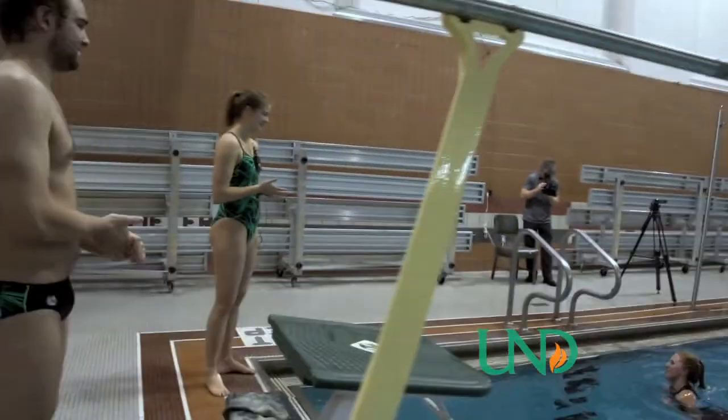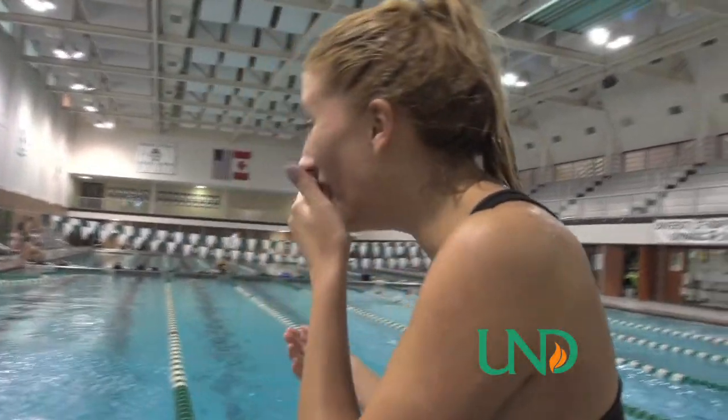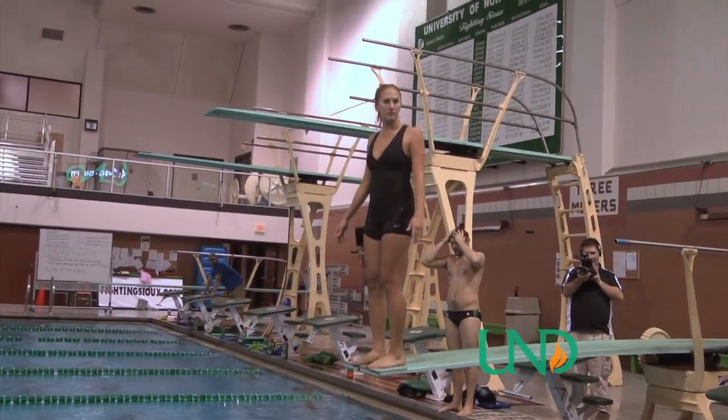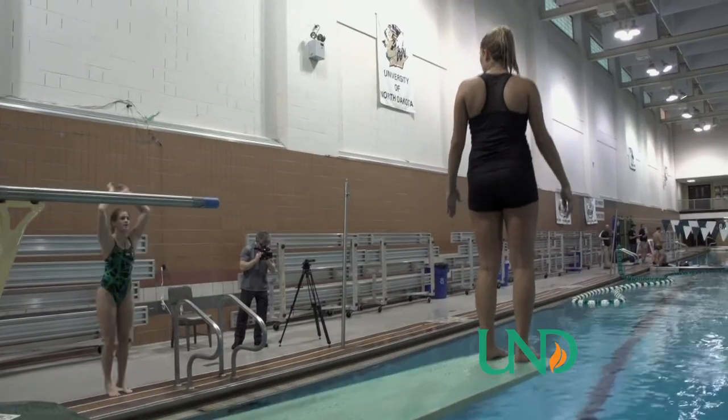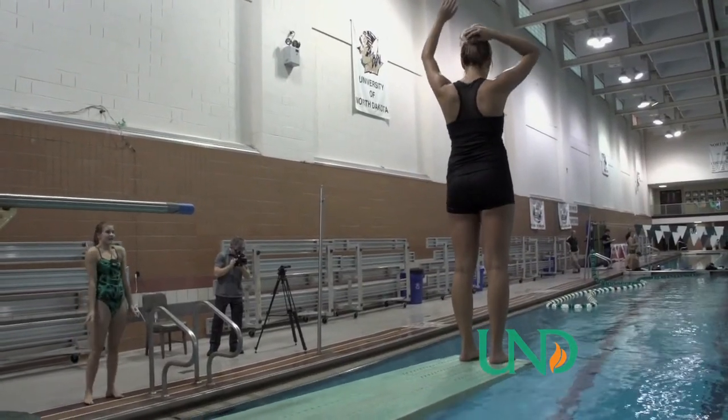You want to learn how to flip? Yeah. So you're going to do the same — you're just going to stand there, feel it, and then do that arm swing and throw in top. And then you're going to go through, grab your tuck and kick out.